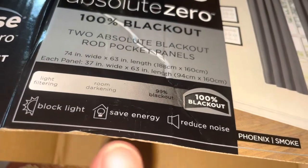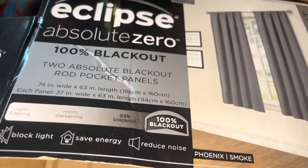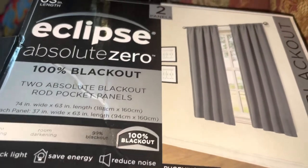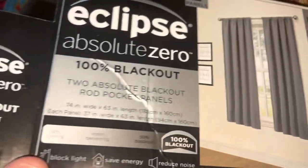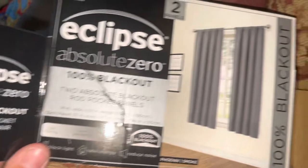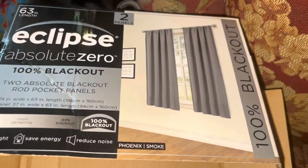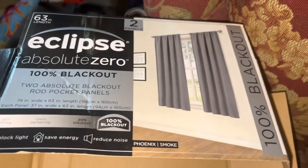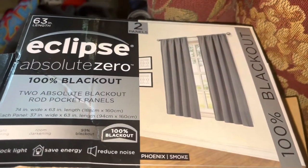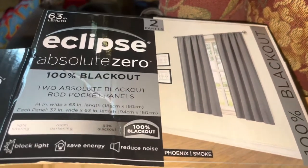These supposedly block light, save energy, and reduce noise. You can hear the motorcycle that just went by — it doesn't really reduce noise that much. I'm on the northeastern coast of the United States and it's 6 PM in the evening. Let me show you the 100% blackout curtains.